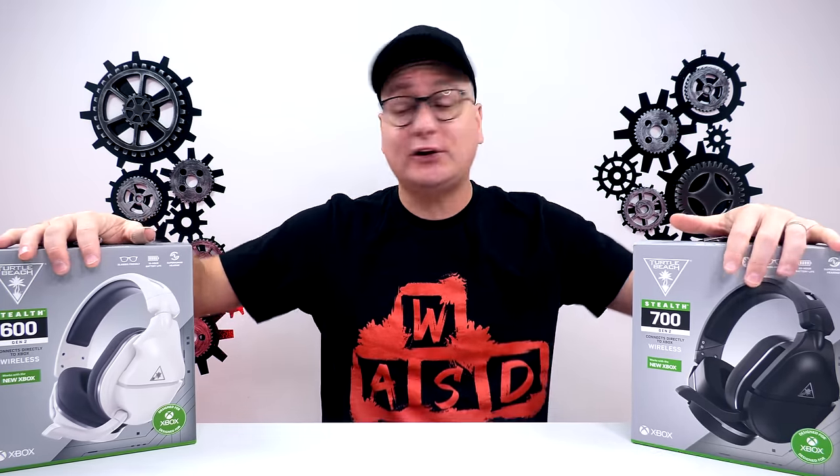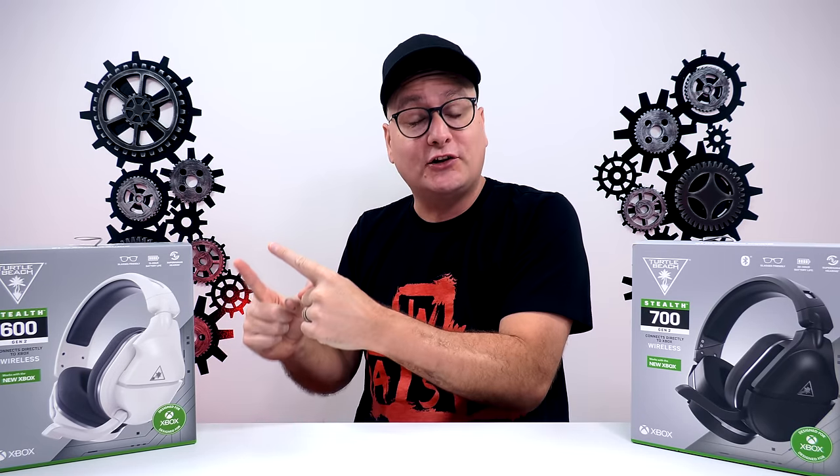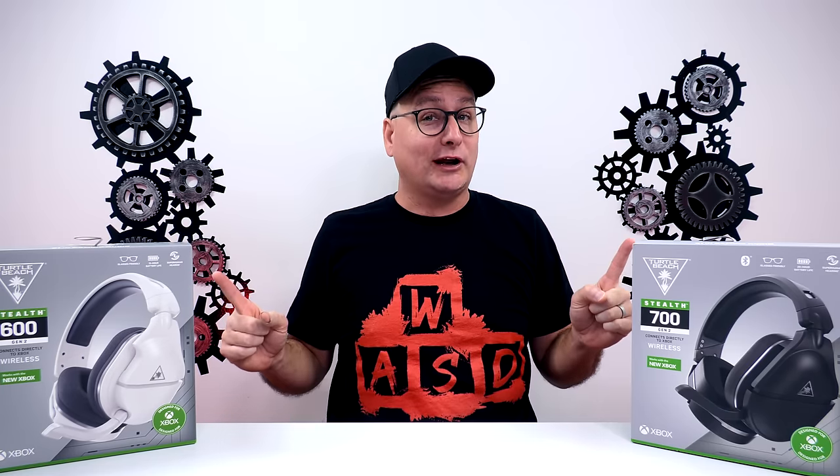Hey everyone, Techni here with a real quick headset comparison of the newly released Turtle Beach wireless headsets, the 600 Gen 2 and then the 700 Gen 2. I believe I just pointed at the wrong one whenever I said the model name.